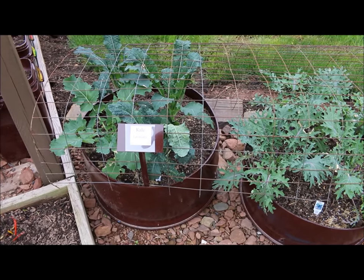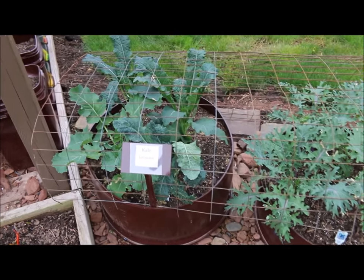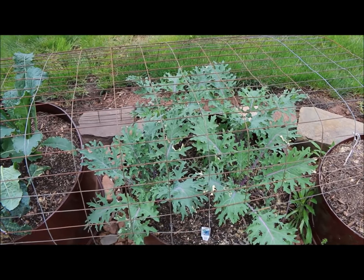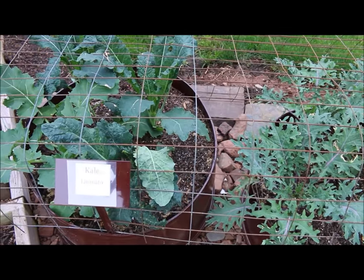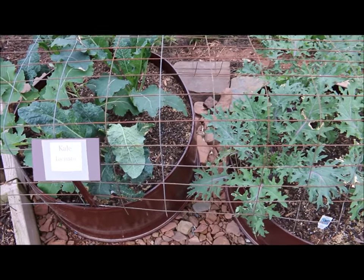Over here I have a few raised garden containers. I have some kale in one and some red Russian kale in the other — two different varieties. I have a wire fence section curled up over these just to keep any animals off. I'm going to be removing that soon once they just get a little bit larger.